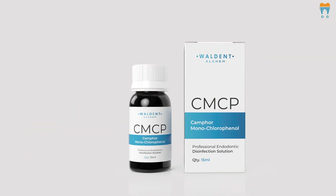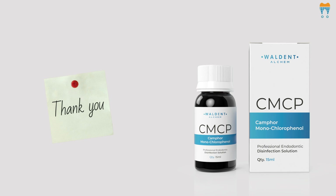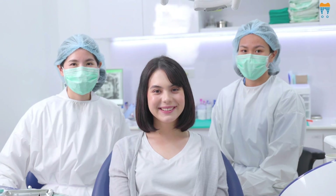So, there you have it, folks — Walden CMCP: effective, easy and essential for the dental practice. Thanks for tuning in and until next time, keep smiling.